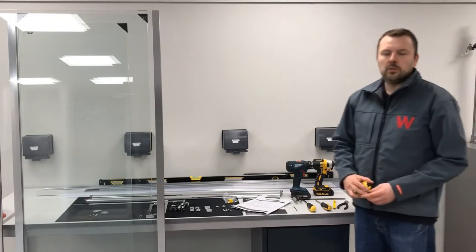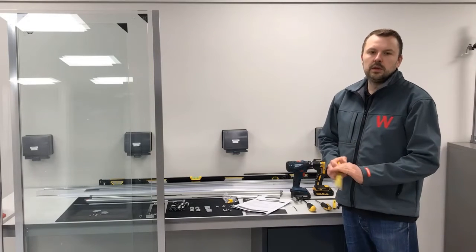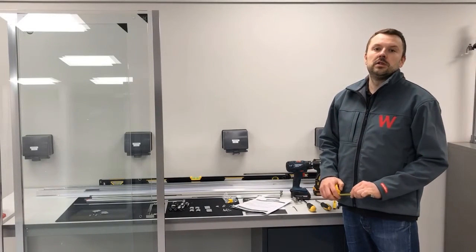I think we're ready to start installation. Join me in the next video where I'll walk you through making sure that you've got the right compatibility installation site.